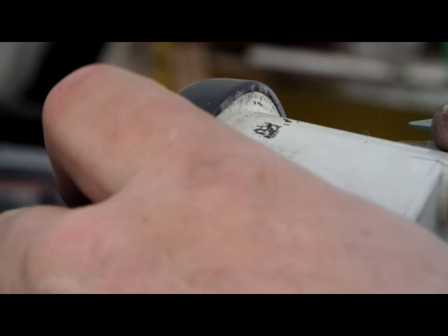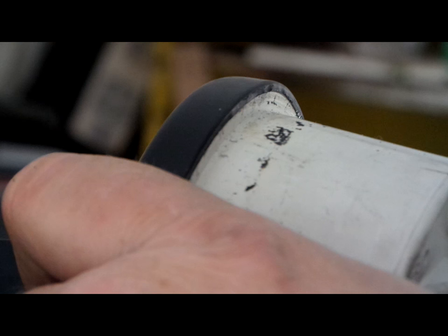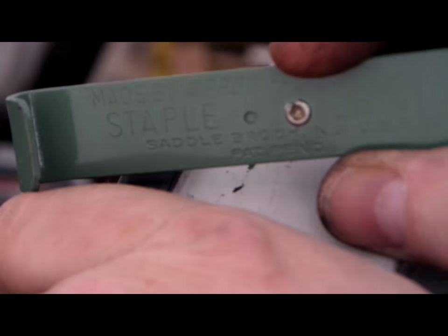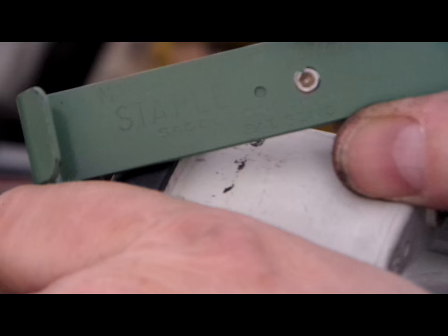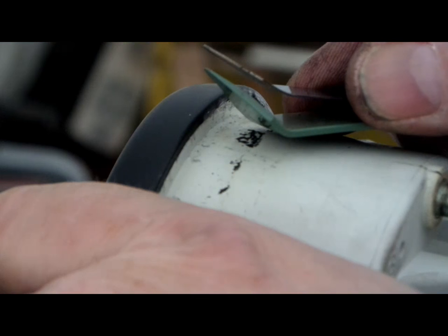My father-in-law was a traveling tinker of a guy down in Reno, Nevada, and I bought a bunch of his tools - he's in a home now, he's got Alzheimer's. This happens to be a staple remover that just happens to have a really fine sharp point on it. I'm not gonna use the thin part, I'll use the thicker part, but it's got a real point on it.